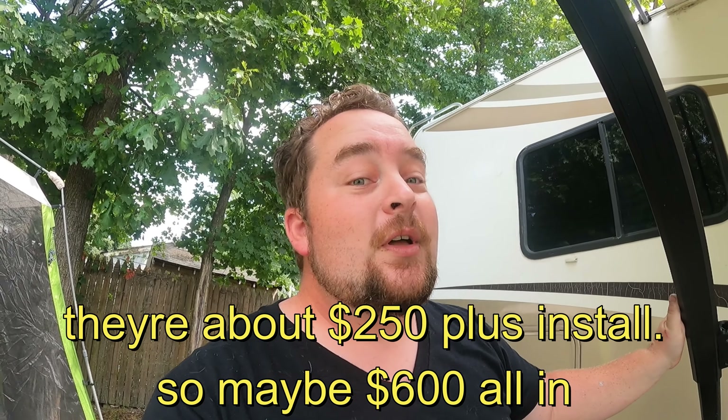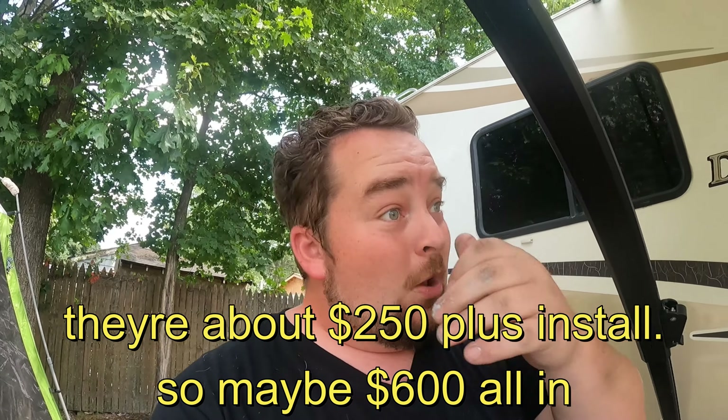If the inverter blows, then I'd need that $150 service call and $150-an-hour RV tech to install a replacement — and those are not cheap. This is not a sponsored video; I'm just showing you what I personally use. We've been using it since I've had this RV and it's worked great — it clearly saved our butt, because everything inside the RV is working.